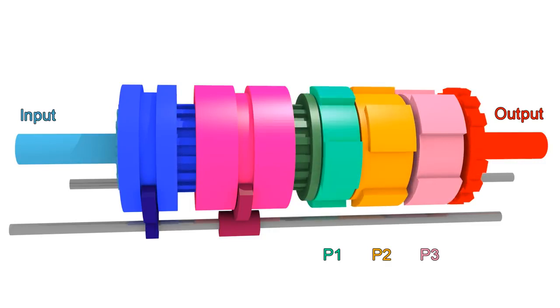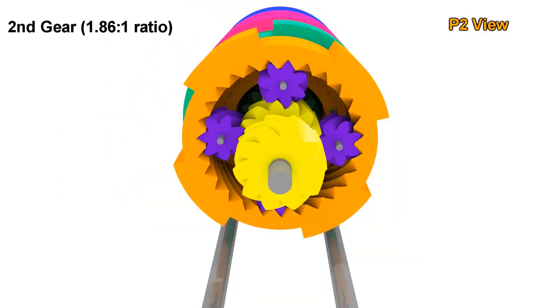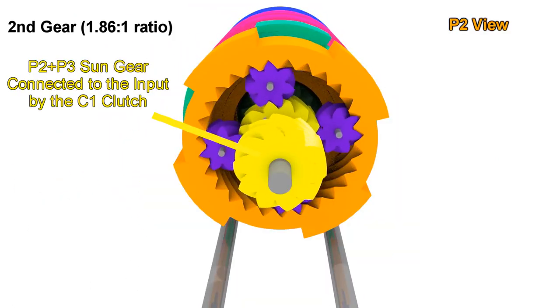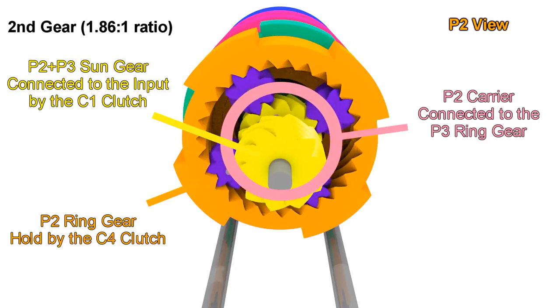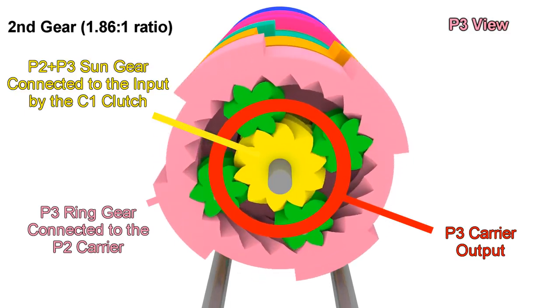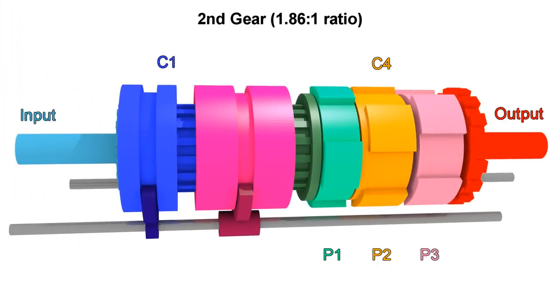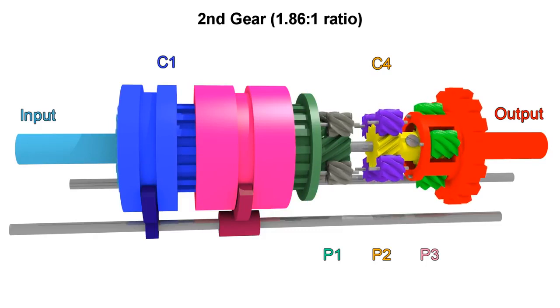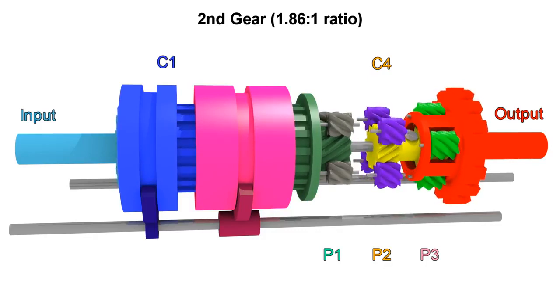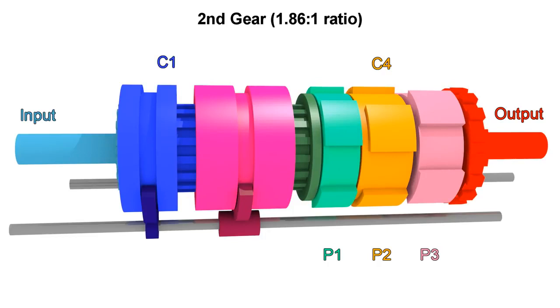For second gear, we leave C1 engaged but instead of engaging C5, we now engage C4, which holds the ring gear of P2. Looking at P2: as with first gear, we have the sun gear rotating with the input and the ring gear stopped, so the carrier turns slowly. But the carrier of P2 is connected to the ring gear of P3, so that slow motion is transferred to P3. It's like first gear, but instead of the ring gear being still, it's now moving slowly in the same direction, adding a little more speed to the carrier. When the ring gear was fully still we got a 3.2 to 1 ratio, but now that the ring gear is moving slowly in the same direction, the final ratio is 1.86 to 1. P1 is also moving but not playing any role in second gear.